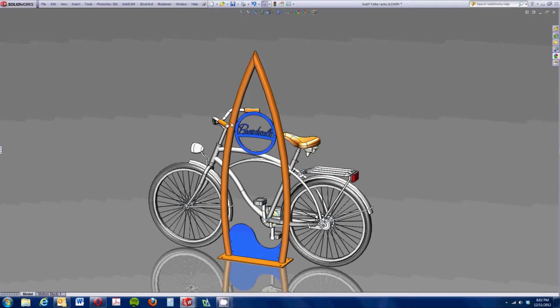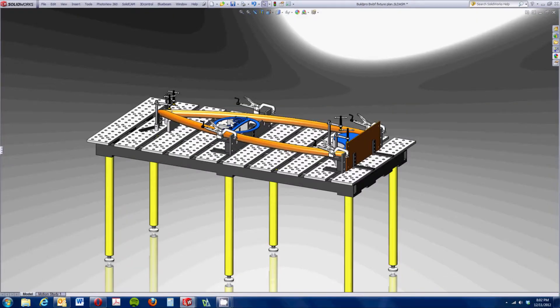This is the first piece that we've designed and used the CAD library from the Stronghand Tools Build Pro website to help us design the fixture before even heading out into the shop. So that allowed me to do a lot of problem-solving while still sitting in my comfy office chair.